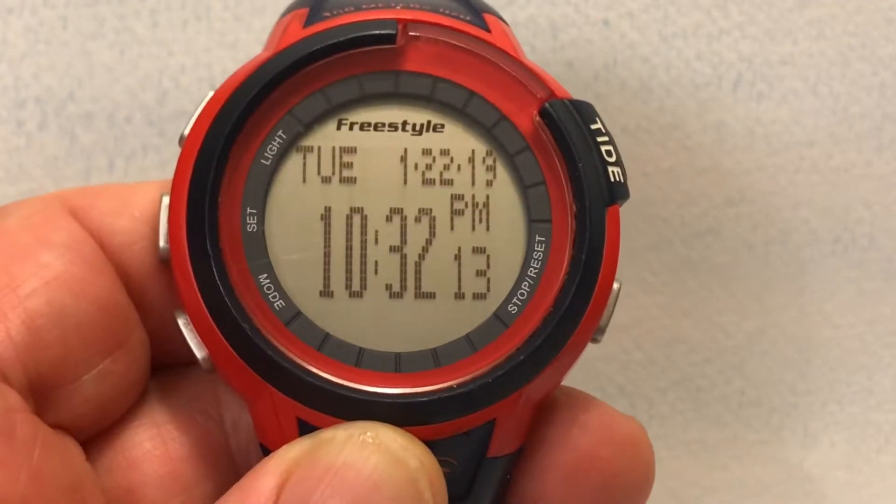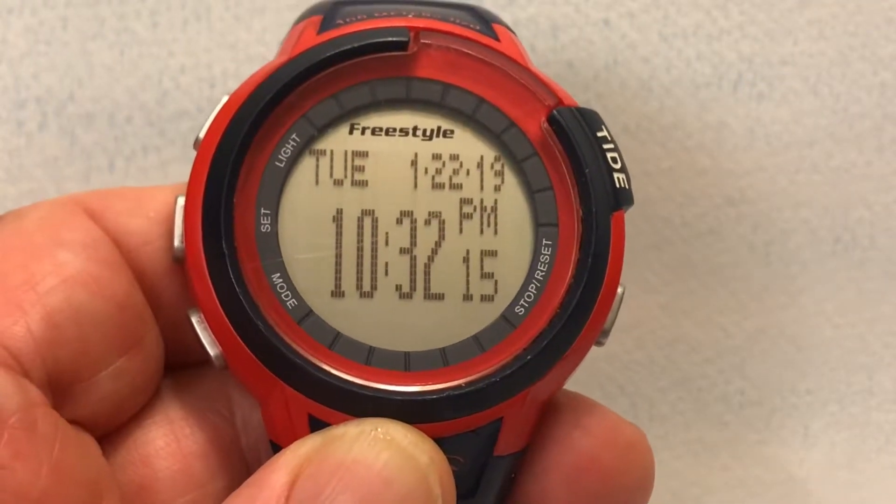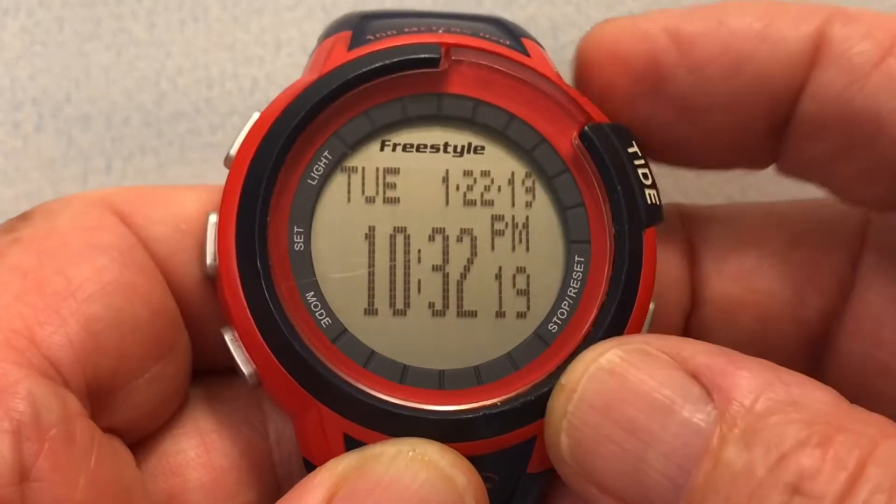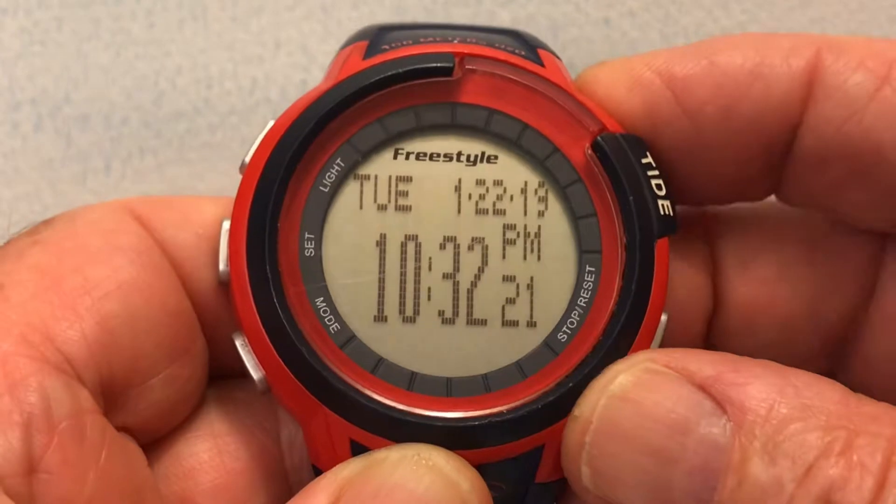I'm going to demonstrate how to set the tide functions in the Freestyle Mariner Tide watch. The current screen is the main screen which shows the day, the date, and the time.